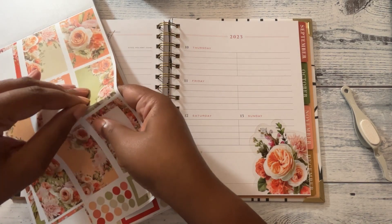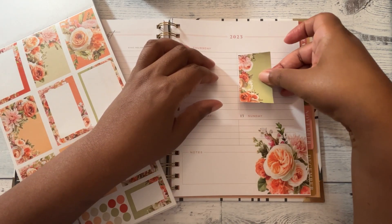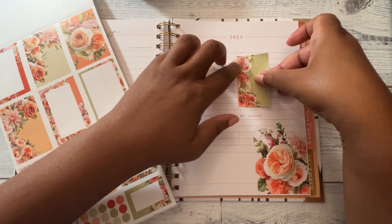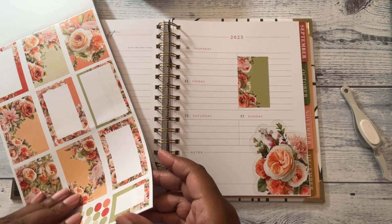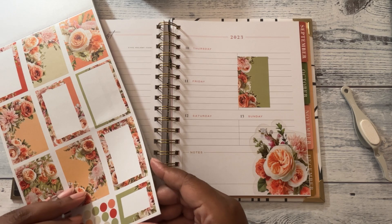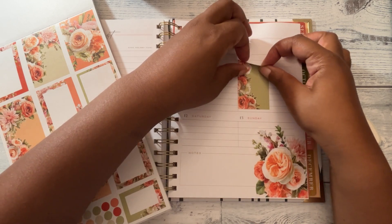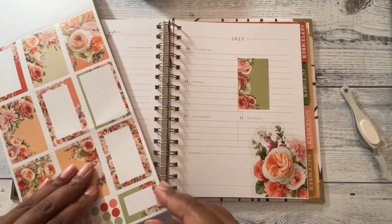I don't know why I'd be afraid to try stuff in the planner — just go for it, right? If it doesn't look right or we don't like it, we can try again next week. Let me kind of lift this up — I think I can, but I don't know if I should.